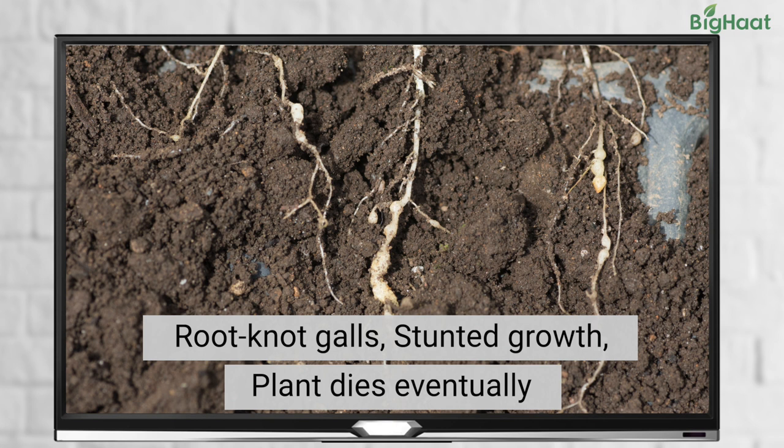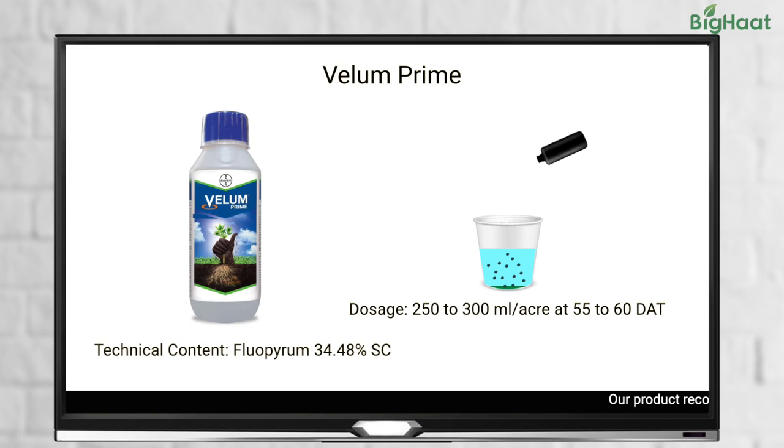To keep these deadly pests away from your tomato crop, you can use Valium Prime at 250 to 300 ml per acre during 55 to 60 days after planting.